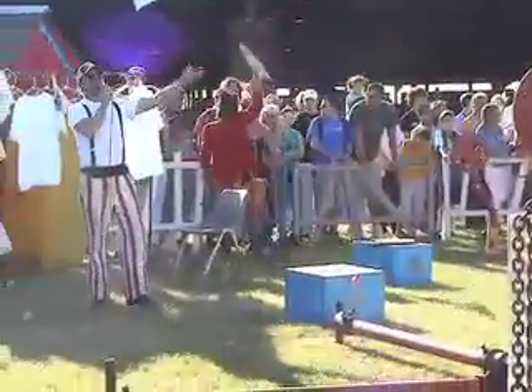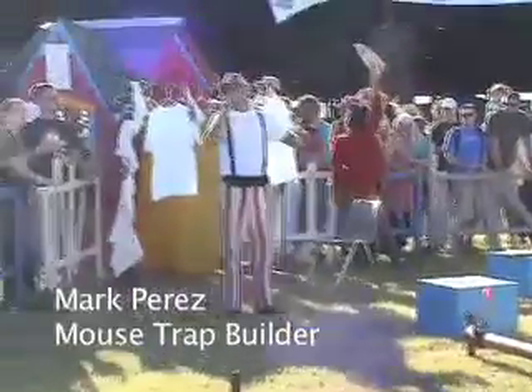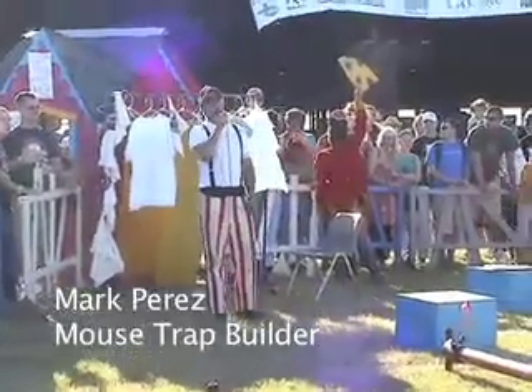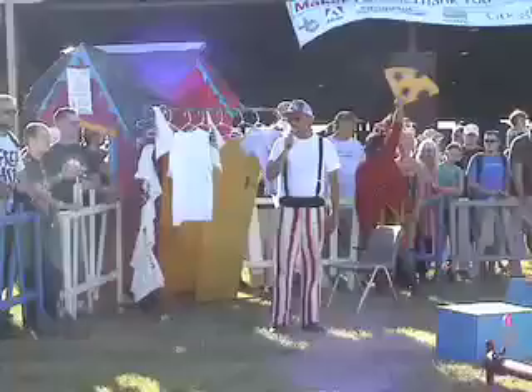This hand-built crane I made in my shop took me two years. Everyone's got to have a hobby.